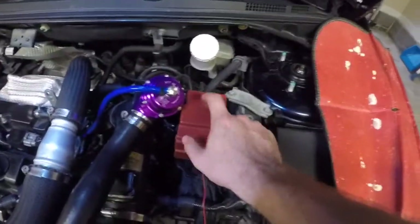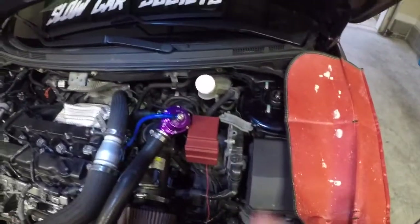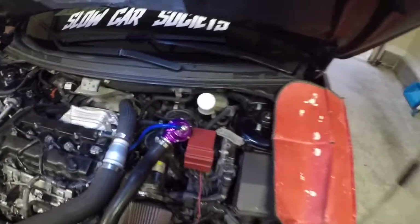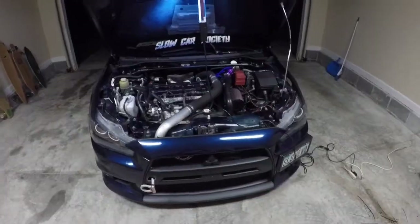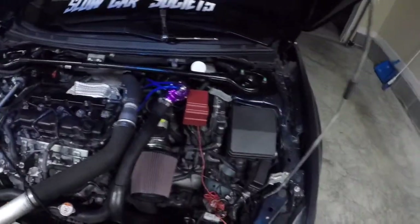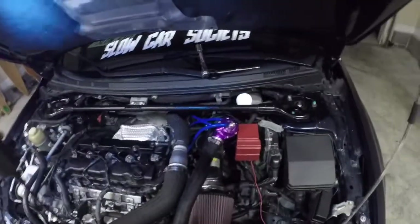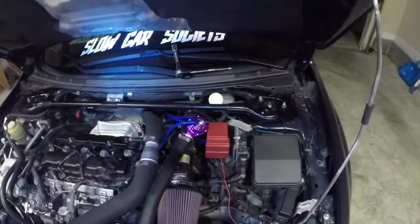I wish this battery terminal wasn't here but I can't really remove that too easily, so that's just going to have to stay. The boost control is like directly behind it, so we'll see how it goes. I completed the install — thanks to Leslie, she helped me at the end. I was going to record while we were doing it but it took a lot longer than I expected.